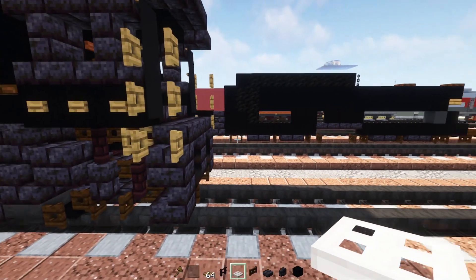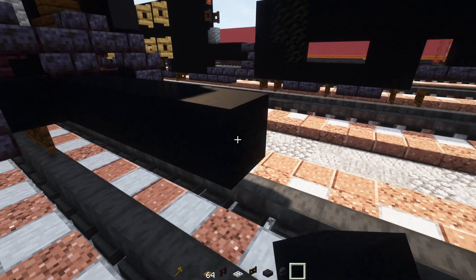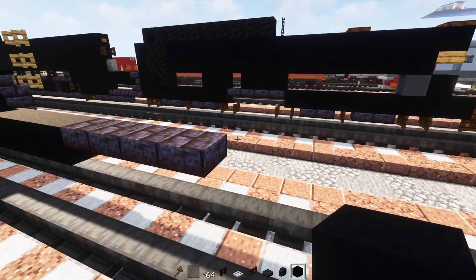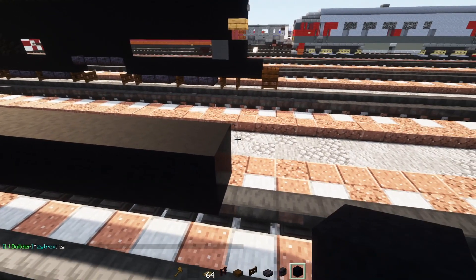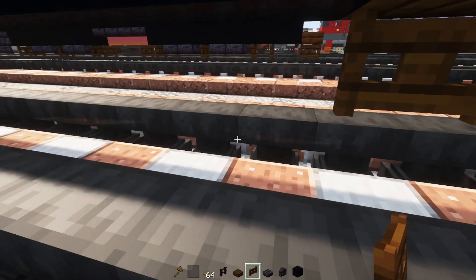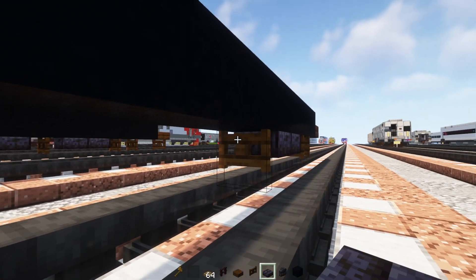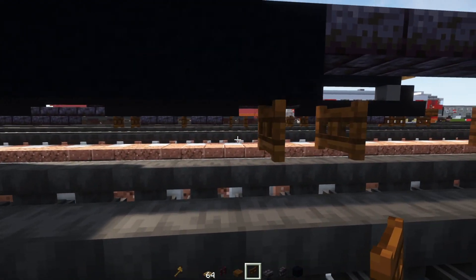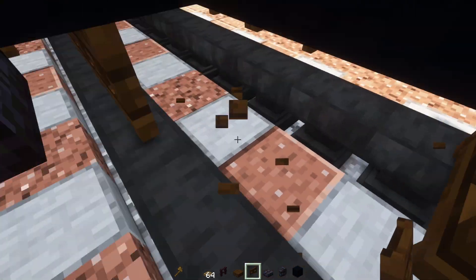Now we're going to work on the tender. Let's go to the back and add in black concrete eight blocks long, then four polished blackstone brick slabs. Add in a black concrete nine blocks long. Then a dark oak slab at the bottom and a dark oak fence gate right underneath it. Skip a block and add in dark oak fence gates alternating with polished blackstone brick slabs across the row — fence gate, two slabs, fence gate, two slabs, and so on with fence gates on either end. Over here add two fence gates, then two slabs, fence gate, two slabs, and two fence gates.